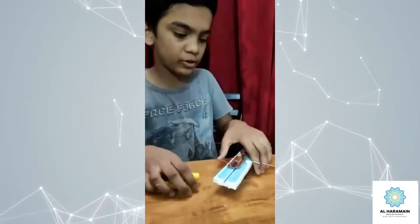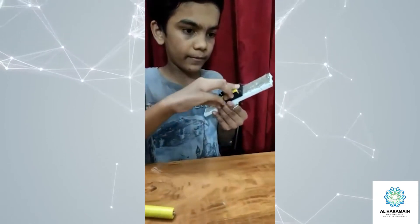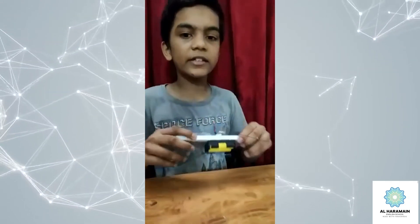Now let's put the battery in. Our car is ready. Let's try a test run.